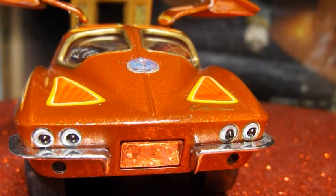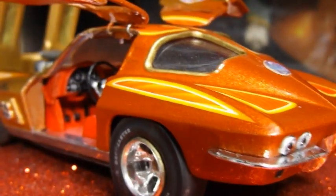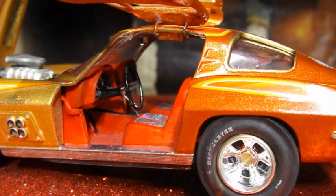I had a few decal problems, but not too bad. Okay. That's it. That's my final. Thanks for watching.